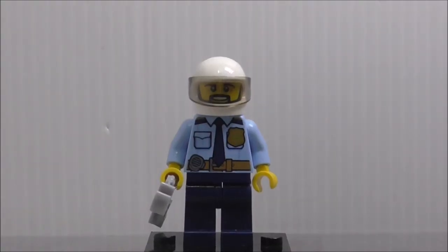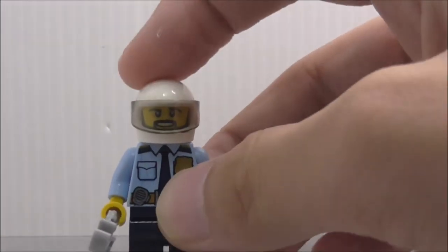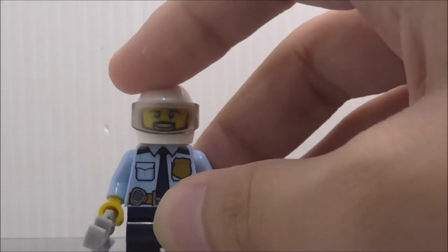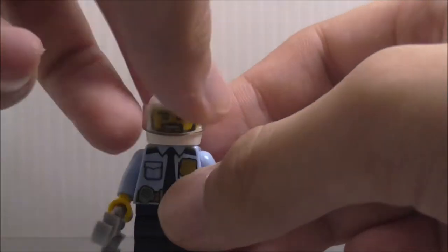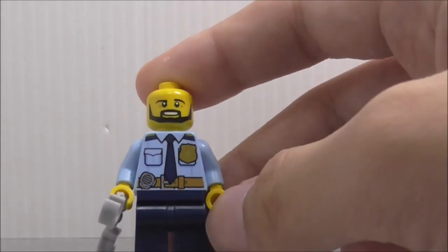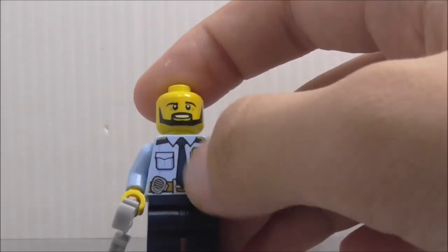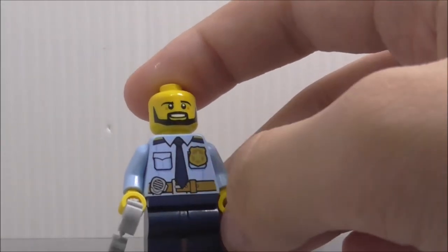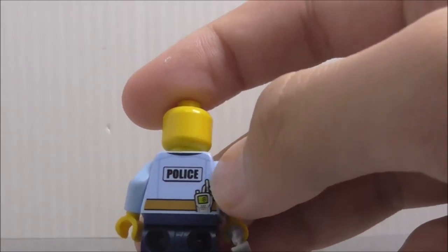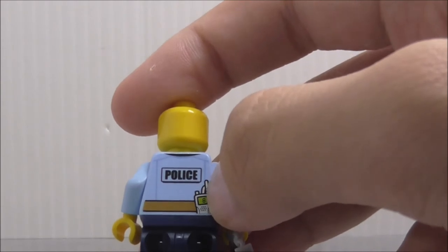The first figure is the police officer. He comes with a pair of handcuffs and also the helmet for riding the ATV. Under the helmet you can see a really nice face print. The torso printing is pretty basic — you've got the badge, the tie, the belt, and a pouch. On the back you've got the police logo and a walkie talkie.